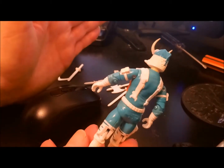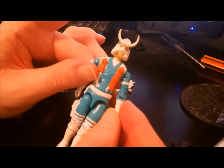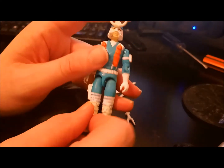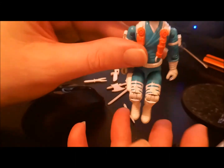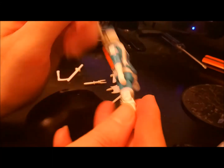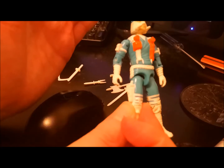If rubber rot sets in on this dude, we're in big trouble. I find that on a lot of these Ninja Force guys they don't have that accessibility to fix them. This was a second-gen Ninja Force sort of figure, and I just worry he's gonna fall apart because of the weirdness — and of course because he doesn't have the accessibility to fix him as I would like.